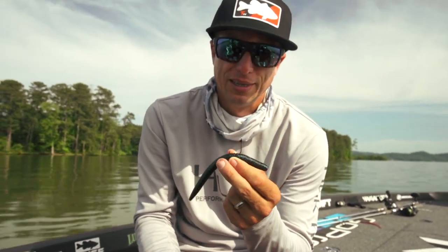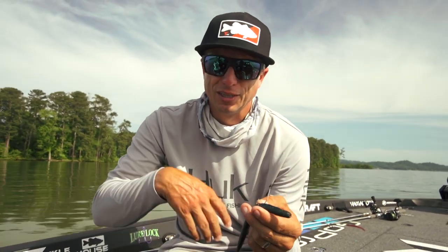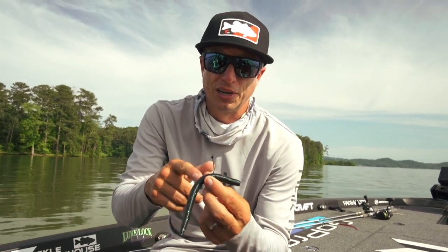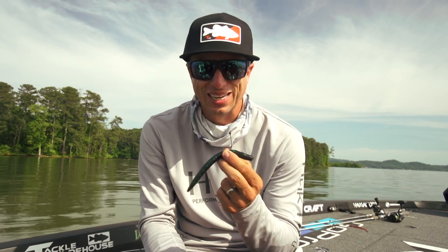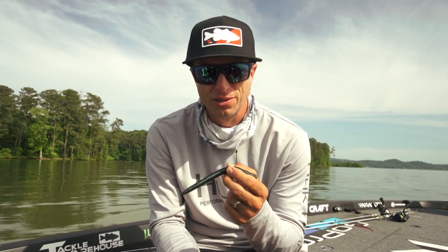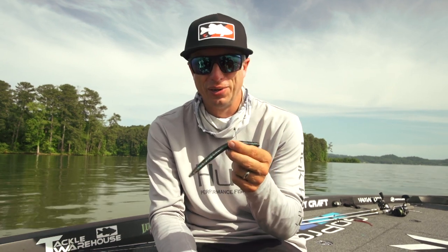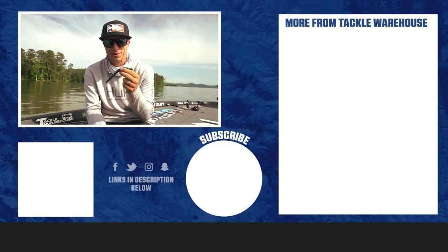What I've been doing is taking the smaller sizes — the number four — and nose hooking baits for a drop shot instead of a split shot drop shot hook or the Aaron drop shot hook. I've been using the B10s Stinger and I feel like I land more fish with this hook. Check them out, you will not be disappointed. The Stinger and Weedless Stinger are available now.